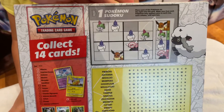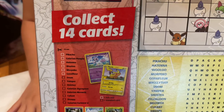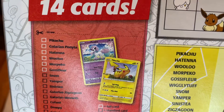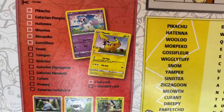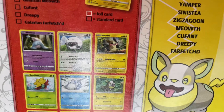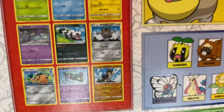Let me just show you what the back looks like. Oh look, Pokémon Sudoku! These are the 14 cards you can actually collect. Let me zoom in here under the lighting. You can get a Pikachu, Galarian Ponyta, Hatenna, Wooloo, Morpeko, Gossifleur, Snom — everything is right here. There are even pictures of what you can possibly get. That's pretty nice that they gave you pictures.